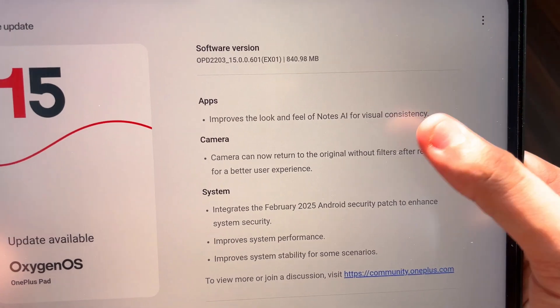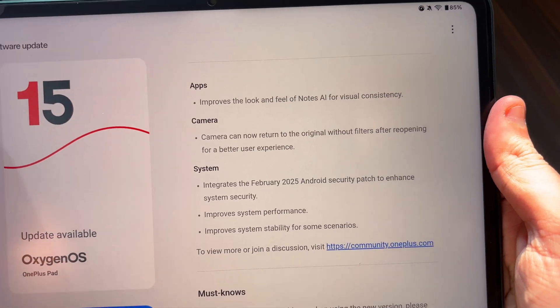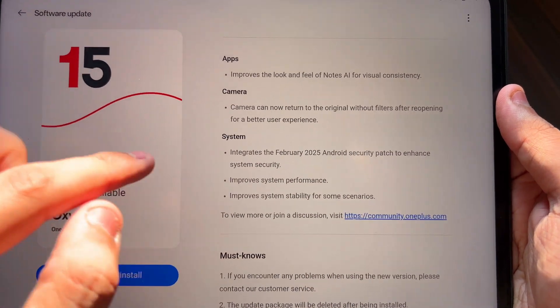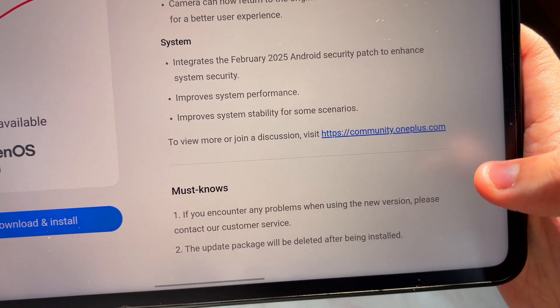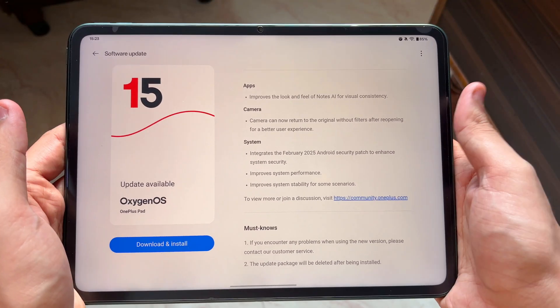We have a lot of new changes: AI for Notes which improves visual consistency, the camera can now return to the original filter without reopening for a better experience, and they have also improved system performance and system stability in some cases. So let's actually install this 840 MB update and see what's new.